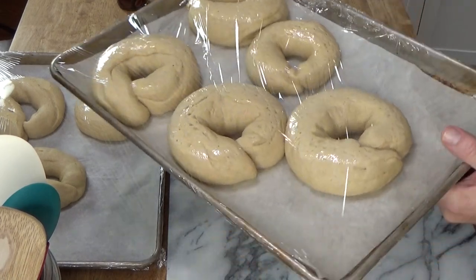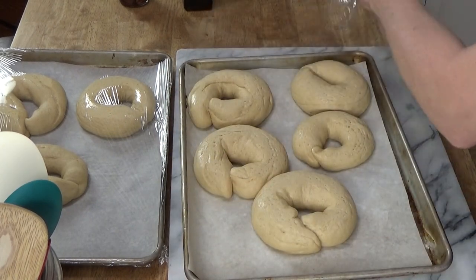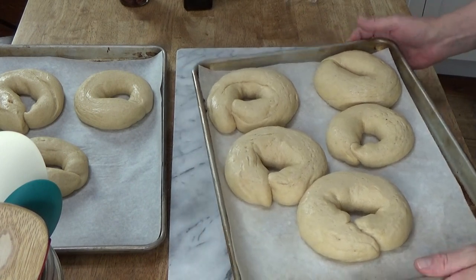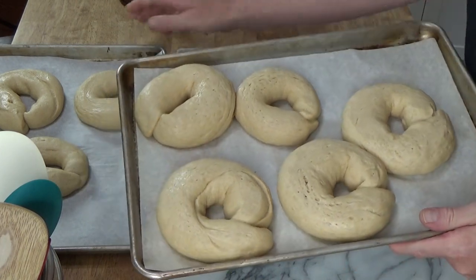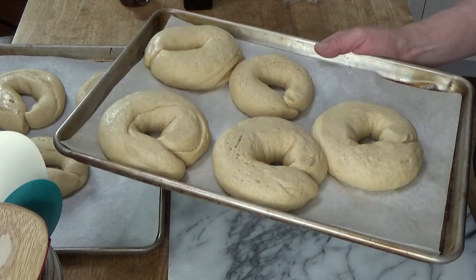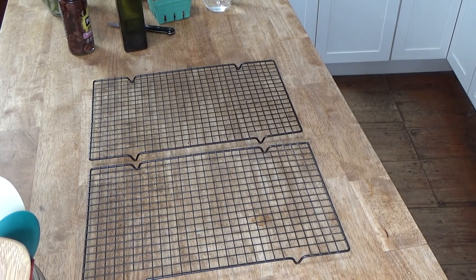I'm going to preheat the oven to 400 degrees Fahrenheit — that's about 200 degrees Celsius. Here are the breads, all doubled in volume. Remove the cling film or the towel, and then pop these in the oven for 15 minutes. I'm going to put one sheet on the center rack and the other on the upper third rack. Just 15 minutes — we don't want these to color at all, we just want them to set.